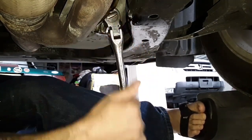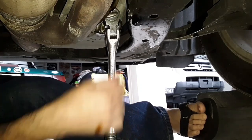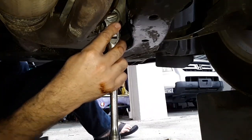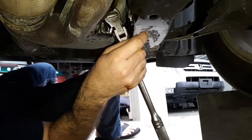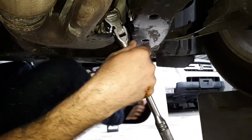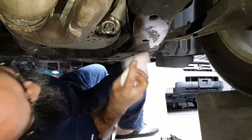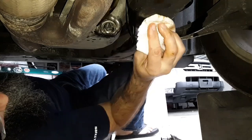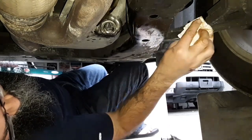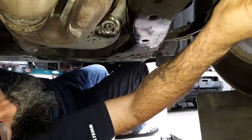There's a torque spec, but honestly I just do it by feel — I'm not even sure I could get my torque wrench under here. We'll clean up and hit this with some brake cleaner before we fill up with the AMSOIL.